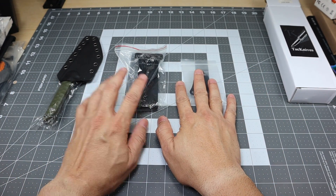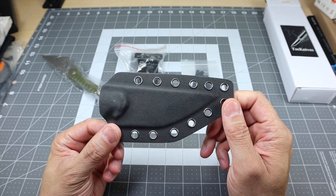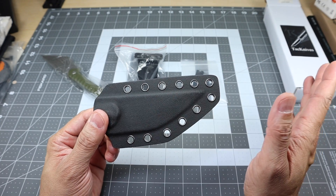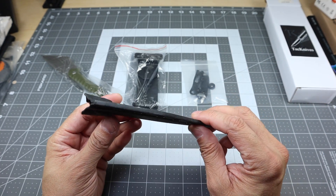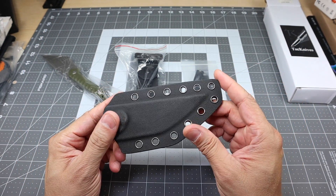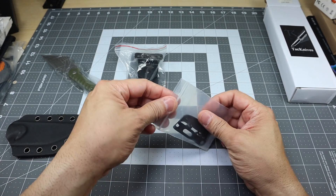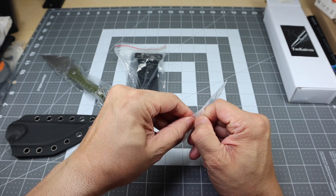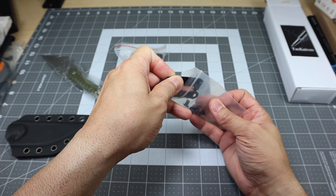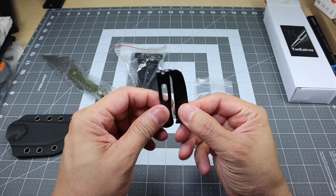Let's go ahead and take a look at the sheath here. Nice plain Kydex sheath. You do get a lot of the attachment points all around here, so depending on how you want to go ahead and set this knife up, you'll be able to do that. It's basically two pieces of Kydex, which makes it really thin, which is nice. It's not more than what you need from the knife itself. Inside of the bag there you have all the hardware — the screws, the washers, and all that.